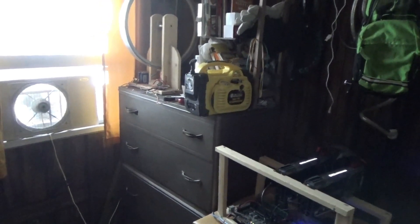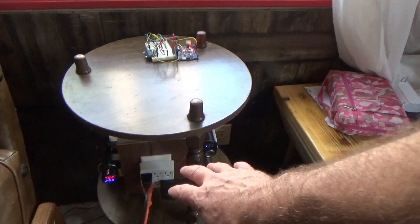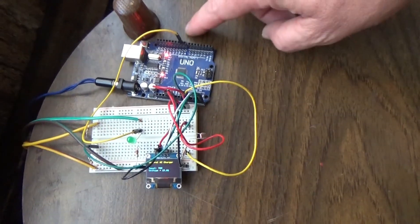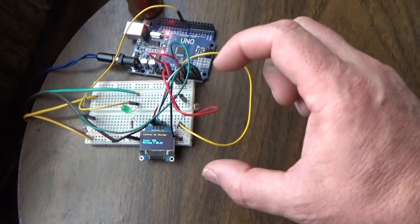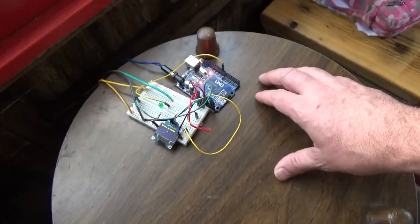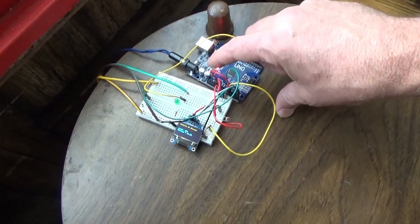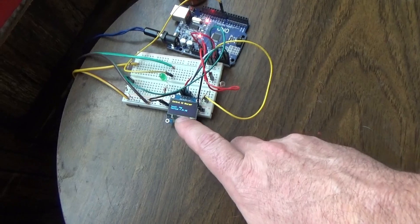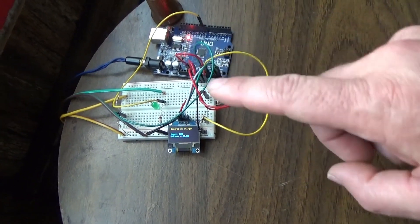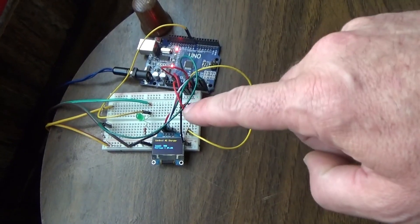Over here on my solar power bank system — separate video on its own — I've got another Arduino micro computer. This is a tiny little miniature all-in-one computer right there, and this is my experimenter board with a digital display. This tiny micro computer is powered by the solar power coming in on a 12-volt line, and it is reading the 24-volt battery bank's voltage level, then turns on and off an AIMS DC-to-DC battery charger if needed in an emergency — if we were not home and left something running on solar power.